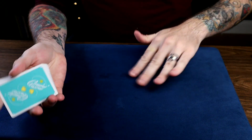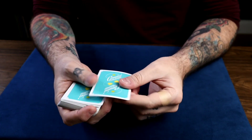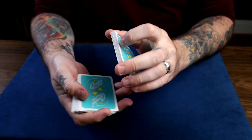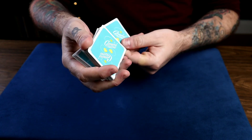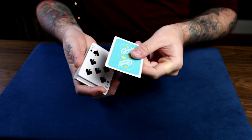The main thing you want to keep in mind is that you need to control a card second from top in order to change the top card into it. So let's say we have a card selected — we'll just use Tilt to control it second from top. So the Seven of Spades — take a good look at it. We'll just use Tilt to get it right there second from top, just like that, so it's right there ready to go.